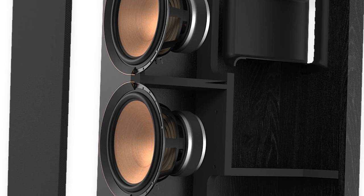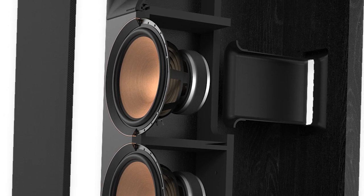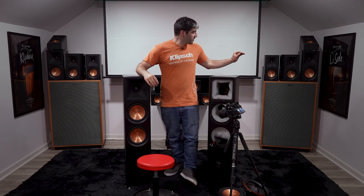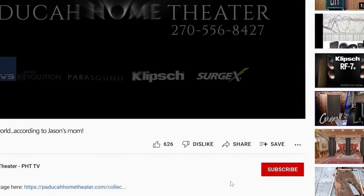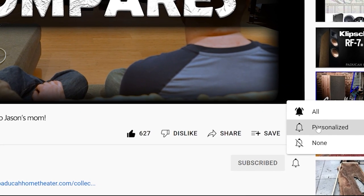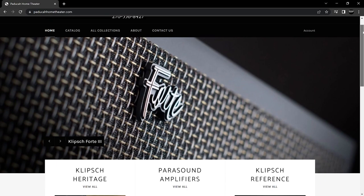What I'm excited about next is to put these back together, put them head to head against the previous generation, and see how they stack up. I'm also going to assemble the whole room and have a full Reference Premiere listening and review of the speaker setup as a whole. If you haven't already, please click that like and subscribe button below and enable notifications so you can be the first to know as these new videos release. If you're ready to buy a set of the Reference Premiere Gen 2 speakers, hit up Corey or Steven on the Klipsch Owner's Facebook page, or click the link below to the Paducah Home Theater website. Leave any questions in the comments and we'll see you next week for another episode of PHT TV.